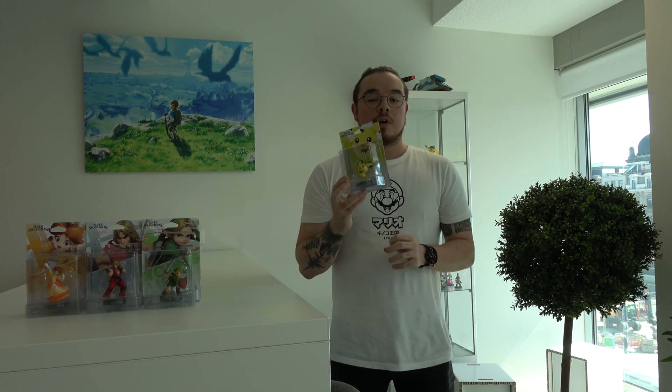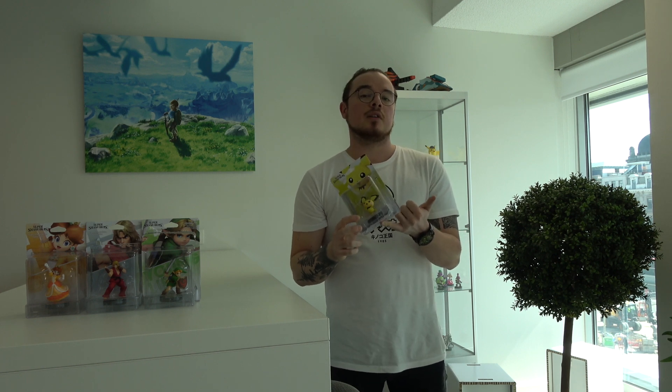We are here at Nintendo to check out the upcoming amiibo of Pichu. We're gonna unbox him and show him to you up close and personal. Please note that the box has been opened already due to a Nintendo event earlier this week, but we're gonna check out the box anyway and of course the amiibo.